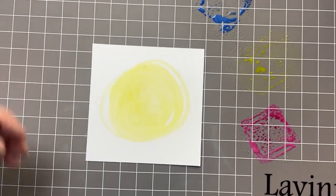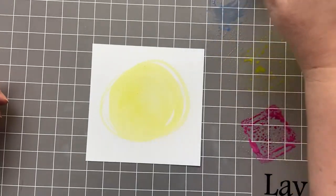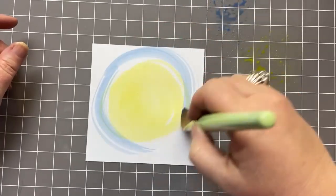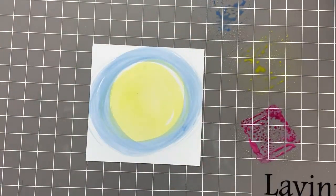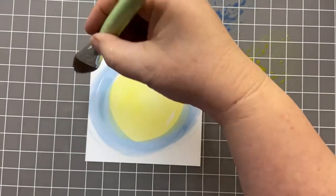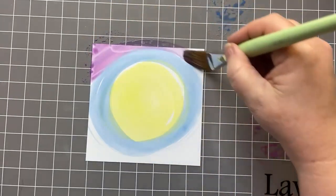I'll wash off my brush and then repeat it for Prize Ribbon and Seedless Preserve. You can see that's not a perfect circle and that's okay — we don't want it to look too symmetrical. I'm not even going to wash off my brush in between these two because they are in the same colour family, right next to each other on a colour wheel.